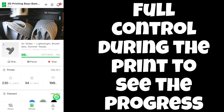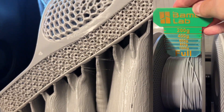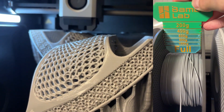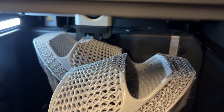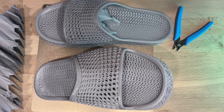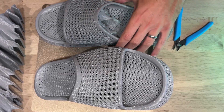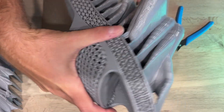600 grams of TPU are needed for the shoes. In case you have only one nozzle, please also consider the additional support materials — we ended up with 800 grams overall. In case you have two nozzles, it is highly recommended to use support PLA as support material since that should be much easier to remove. Removing the support materials worked fine on the soles. Nevertheless, within the shoe it is not as easy, and some residuals remained in our model.